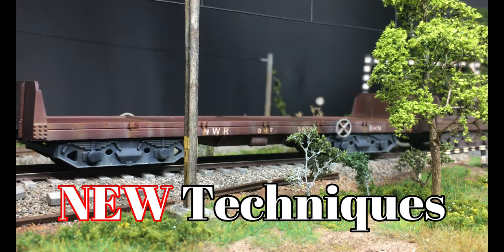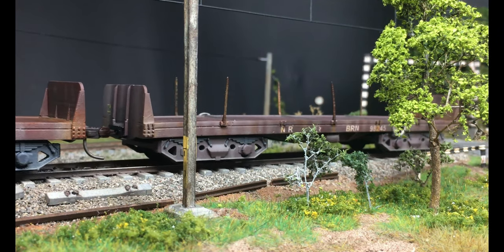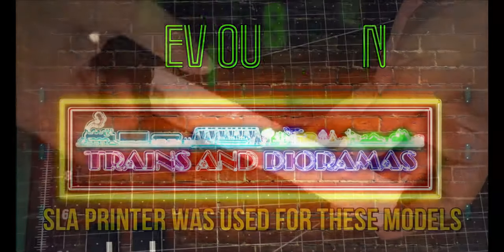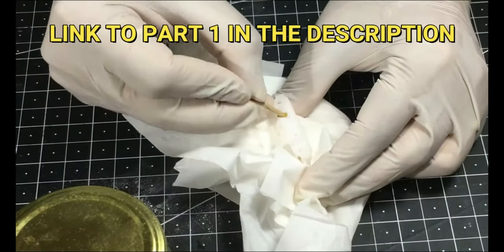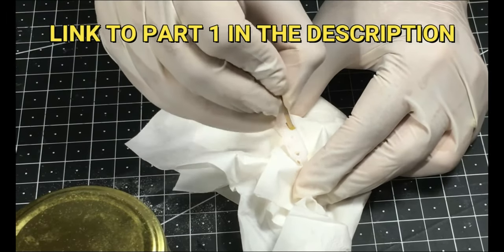I'll not be using any weathering techniques that you have watched me use before. Before we get started, here is a quick background of these models. You can see these print lines and you just start filing them to get rid of all the print lines — I am not even exerting any pressure.